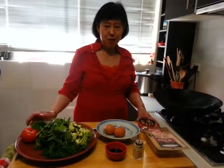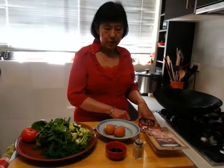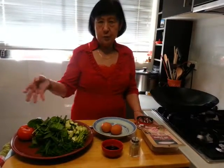Hi, I'm Nancy from Cooking with Nancy's channel. I'm going to make a fried rice, which is a very simple dish using leftover ingredients, something from a can, and some fresh vegetables which I've got.